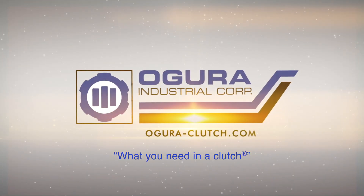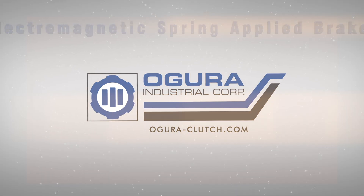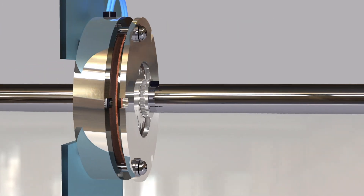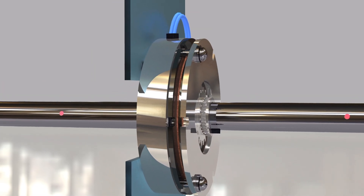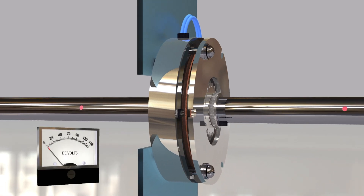Agura — what you need in a clutch. Electric spring applied brakes. Electric or electromagnetic direct current single disc spring set brakes are the most common type of holding brake produced. Electromagnetic spring applied brakes are designed to stop and hold a rotating shaft, or to simply hold the shaft in place. Their function is opposite from a traditional electromagnetic brake.